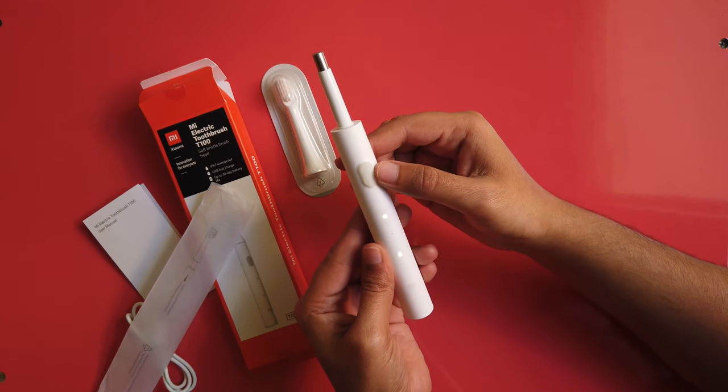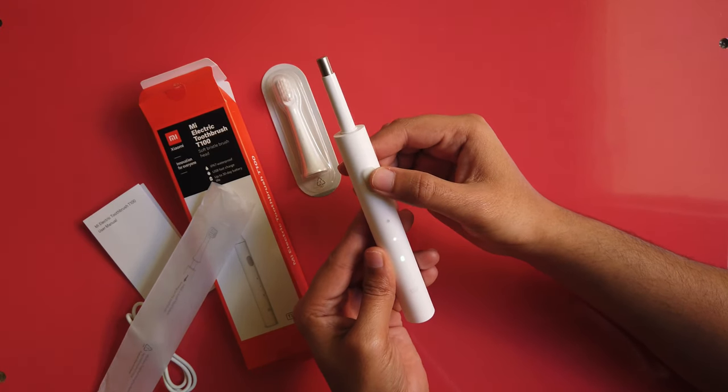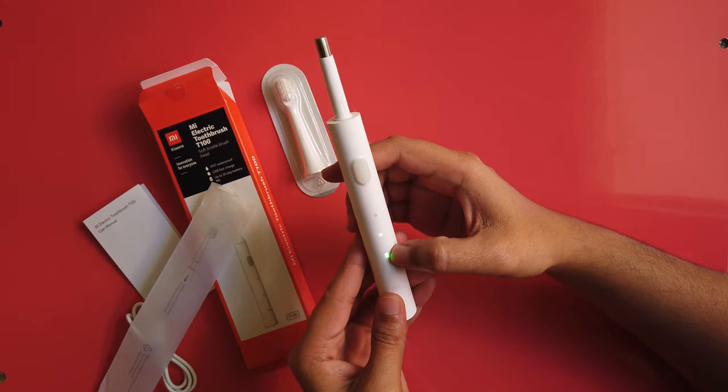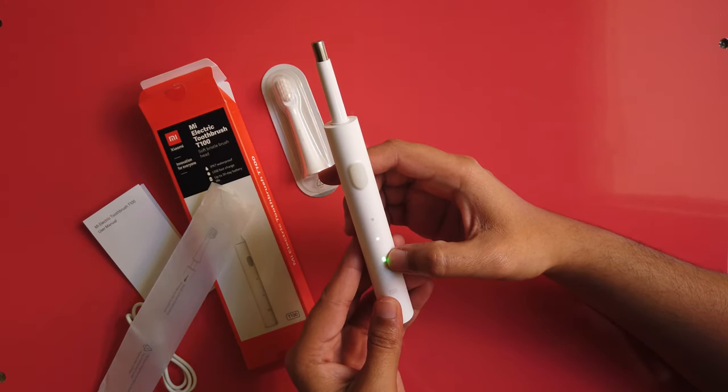This is the on/off switch. This is the high mode, this is the gentle mode, and this is the battery indicator — it will show red if the charge is low.